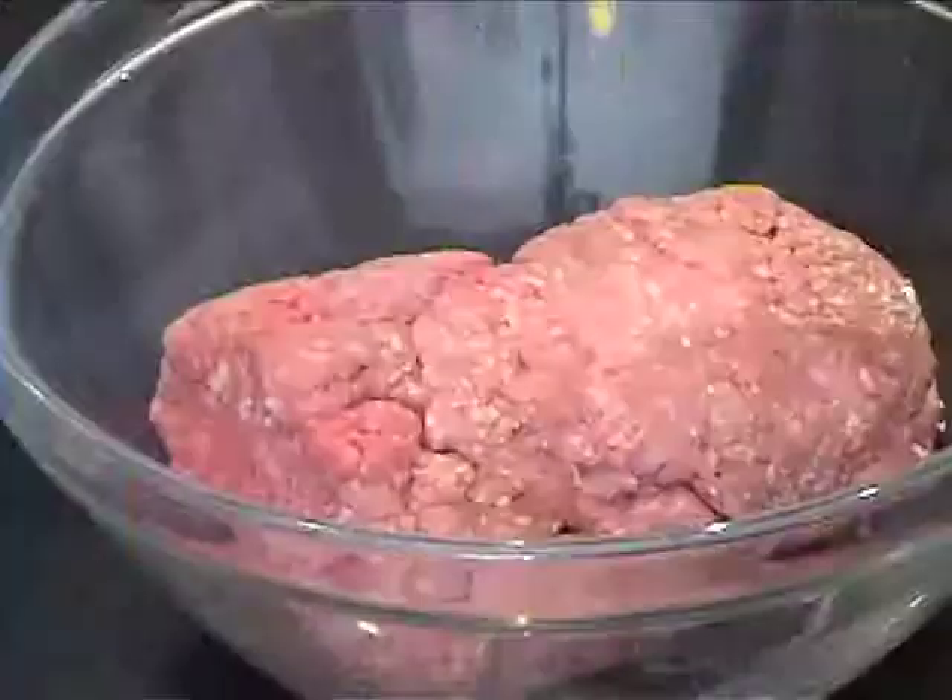I've got meatloaf mix. Meatloaf mix is beef, pork, and veal. Watch what we do to this meatloaf mix to make it our perfect meatball.